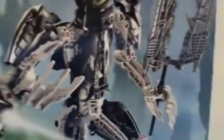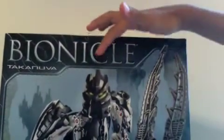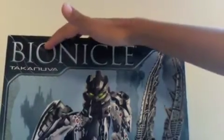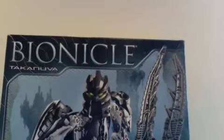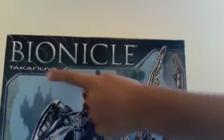First, I'm starting with the box. We'll start with the top. On the top, they put the Bionicle logo, but they added the Kanohi Yukonika design and the Mystica background of the Mystica logo. And the name, right here, Takanuva.